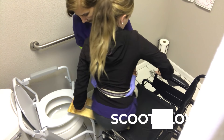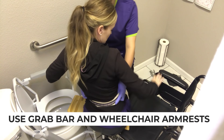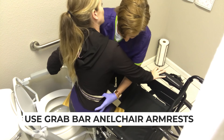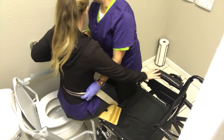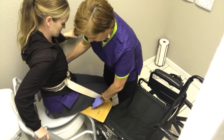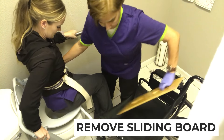We're just going to scoot. They can either hold here and I'm still blocking their knee. I'm transferring them across, then I'm going to put this here and just scoot them back. If they lean that way, I'm just going to move this out of the way.